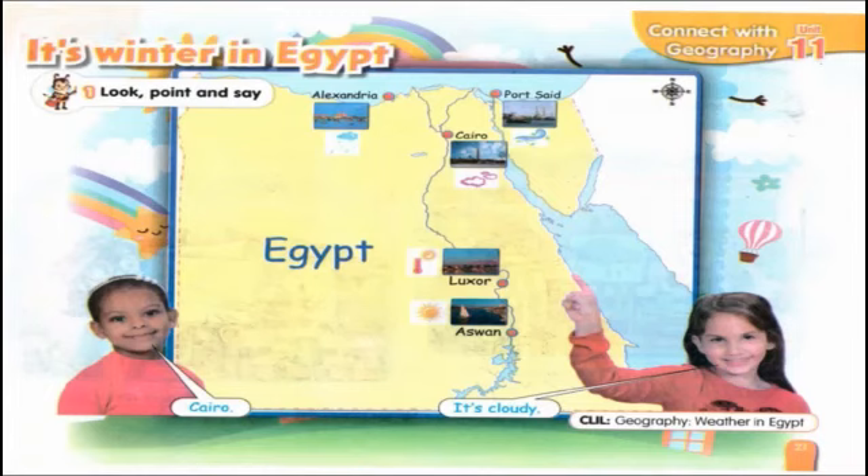Now turn the page. It's winter in Egypt. In this page you will learn the weather in Egypt. Please listen carefully to identify the weather. Let's listen together.